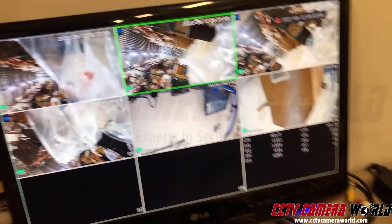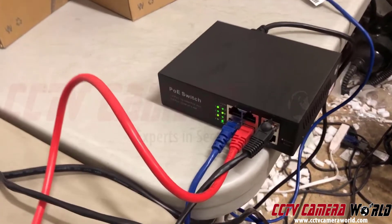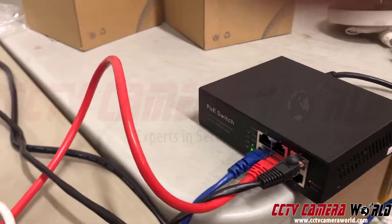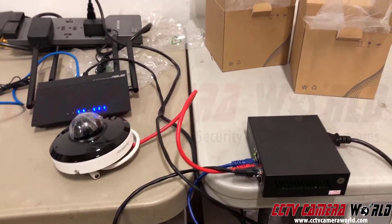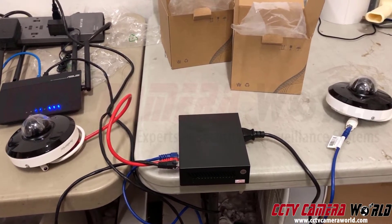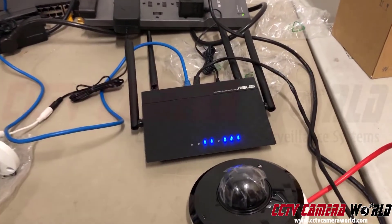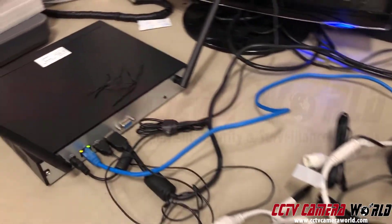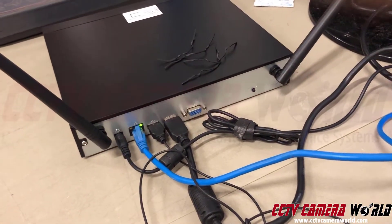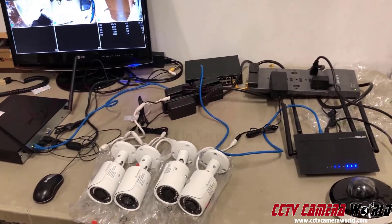Now, four cameras are wireless and two are wired. The wired cameras are connected to a network switch — a POE switch right here — and they're able to talk through that POE switch, through this router, following the blue cable into the NVR.